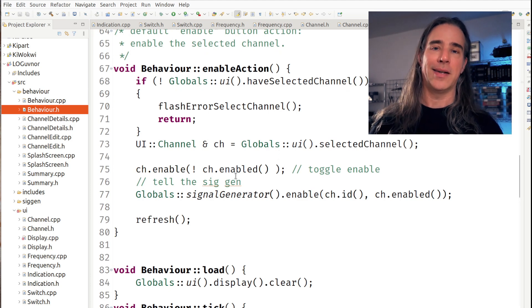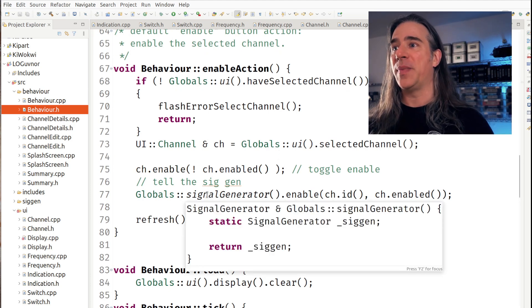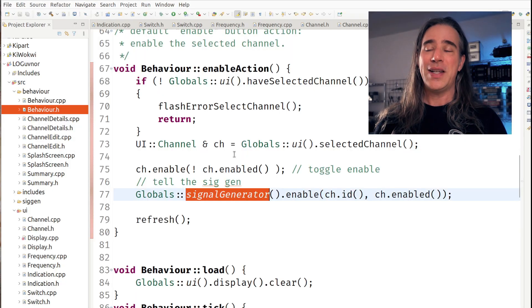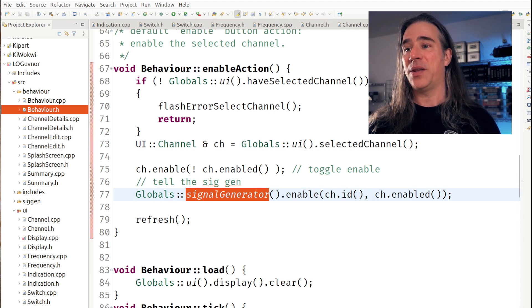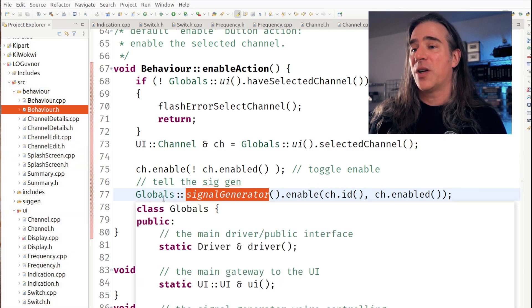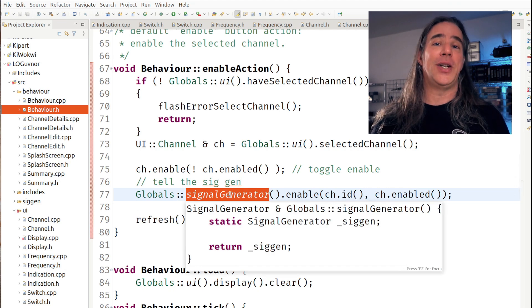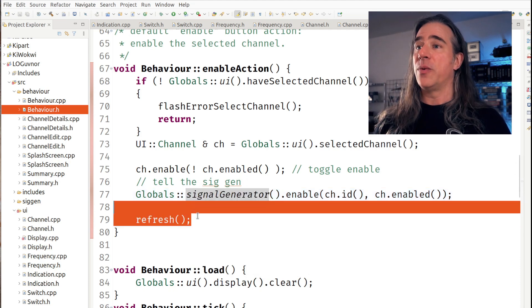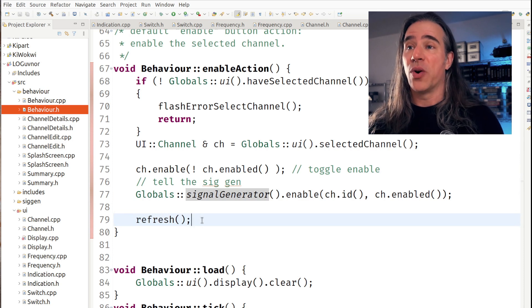Here's another concession to space and complexity saving: the behavior actually knows about the signal generator it's controlling, so there's some coupling there. You could have it emit events with the SIGGEN as a listener — very clean — but instead, a lot of the stuff in here is a singleton. There's one signal generator, one display, etc. So I stick those in a global class static method — whoever needs a singleton just gets it from there. I didn't enforce a private constructor and all that. Finally, this is one of the reasons for a class-wide refresh interface. Subclasses will do whatever's appropriate when the channel is turned on and off, and the parent doesn't need to worry about a thing.